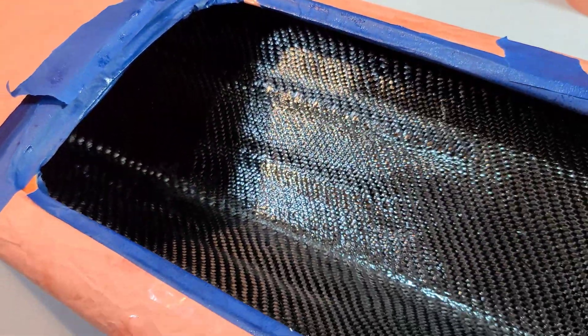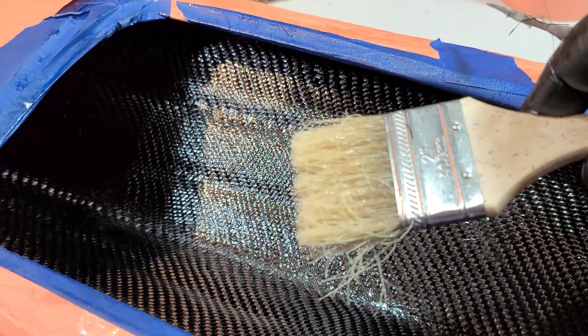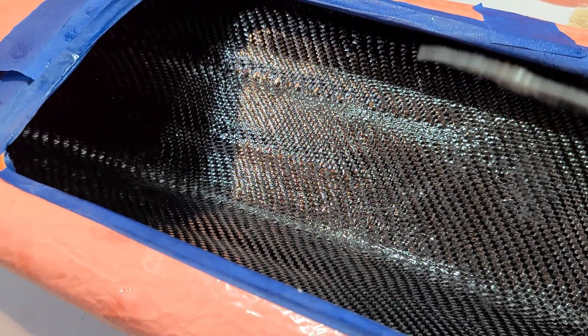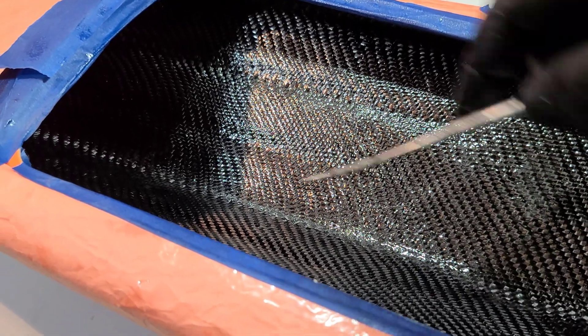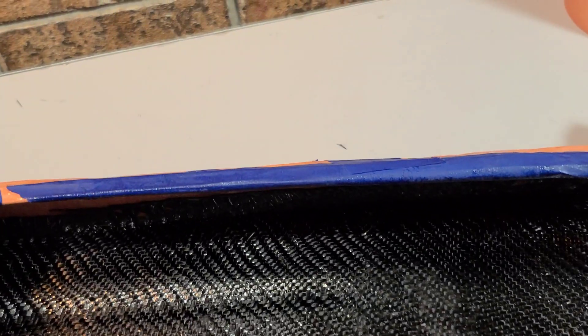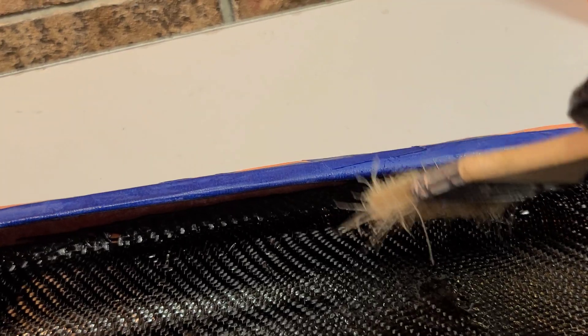I've got it all laid out — no air bubbles. I'm going through making sure everything's laid down. I've got a little pick tool here — if I see any stray hairs from my paint brush or carbon fiber hairs, I'll pull them out carefully. Be careful with carbon fiber hairs: if they're attached to the mat, you'll pull the whole run out. I've been figuring out which direction it's tattered and running my paintbrush in that same direction to smooth it out for a nice transition.